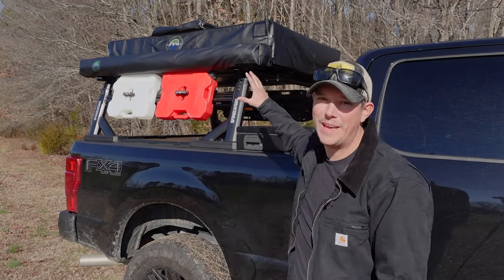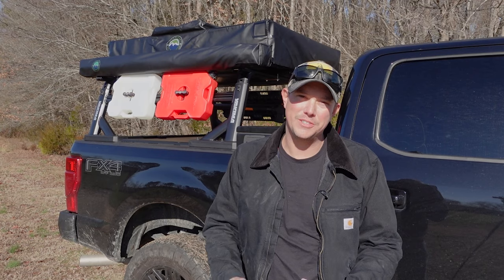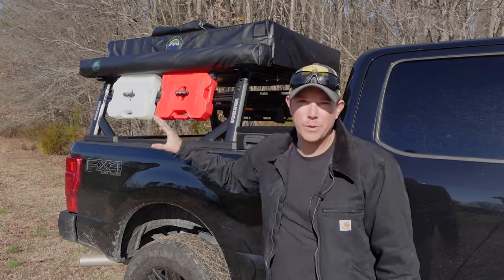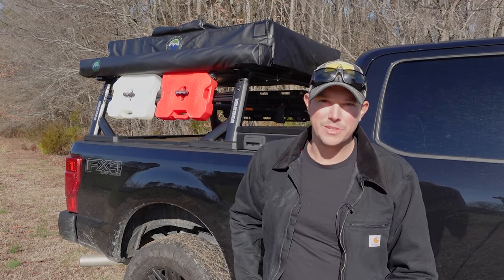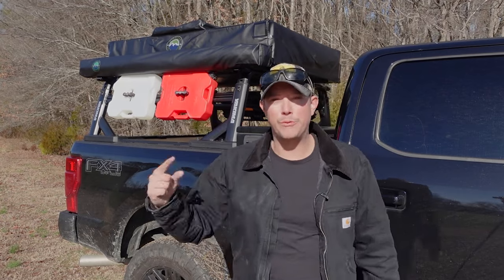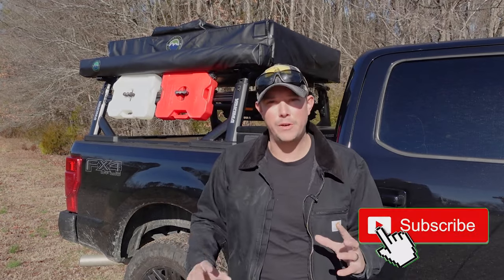And if you go with a tent like we have here, the quality is just amazing. The one I have here is the Nomadic 3 Extended Rooftop Tent from Overland Vehicle Systems. I'm going to get in here and show you just how quick and easy the setup is on this tent, then we'll do a full walk-around and go over all the features.